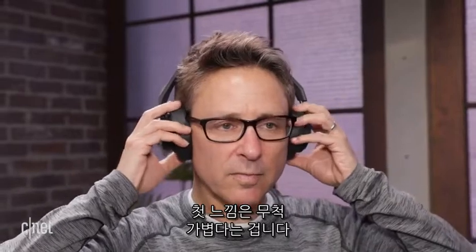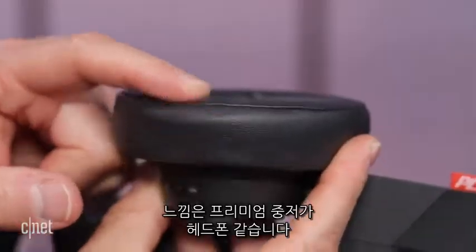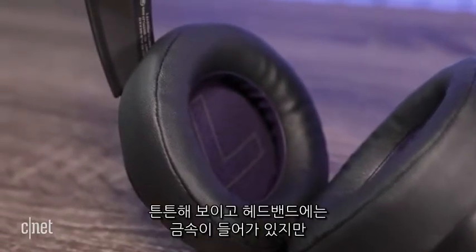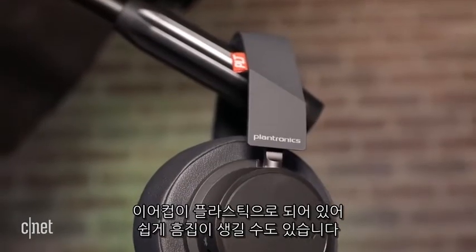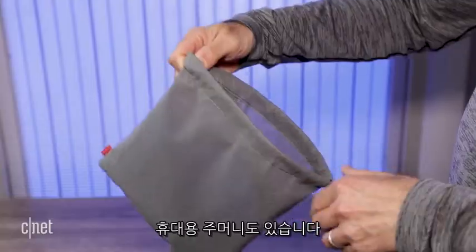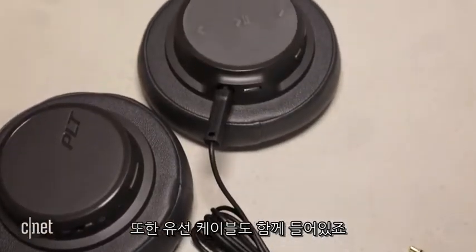The first thing you'll notice about them is that they're really light. I give them an 8 out of 10 for comfort — they feel like premium cheap headphones, which sounds like an oxymoron, but that's how I'd describe them. They seem fairly sturdily built and have some metal in their headband, but the plastic finish on the earcups will show scratches over time if you're not careful. They do fold flat, which is always good, and a lightweight carrying pouch is included along with a cord for listening in wired mode.